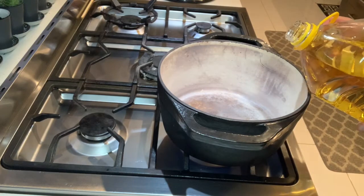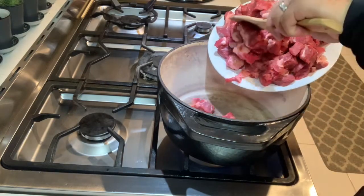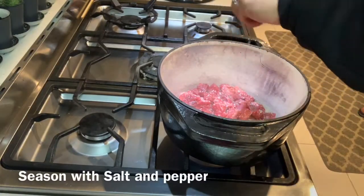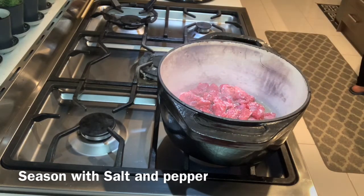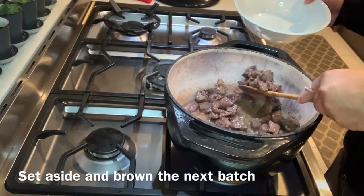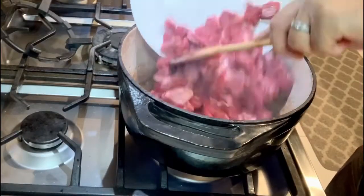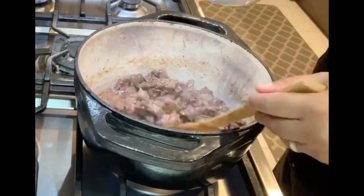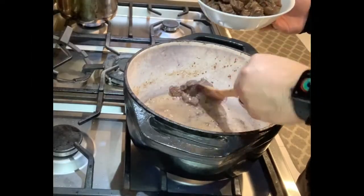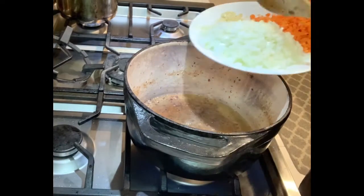To the pan we add about a tablespoon of oil, and then we brown our beef in batches. Once the beef has been browned, we move on to the next step.